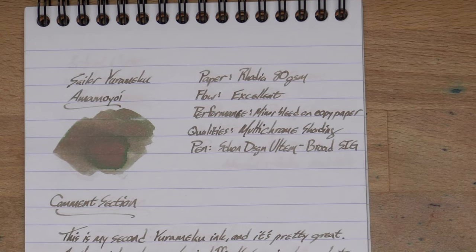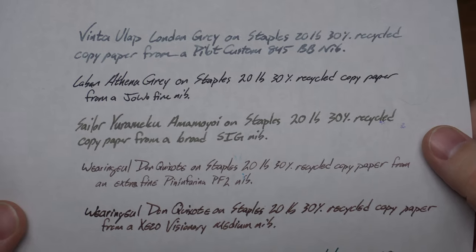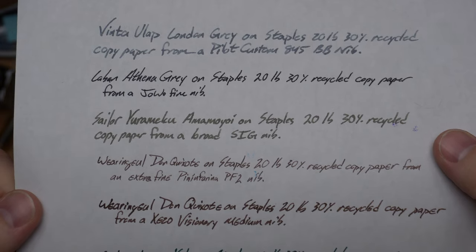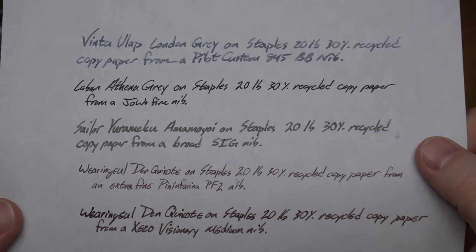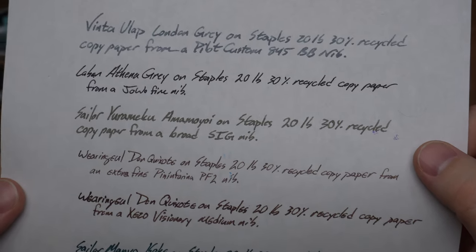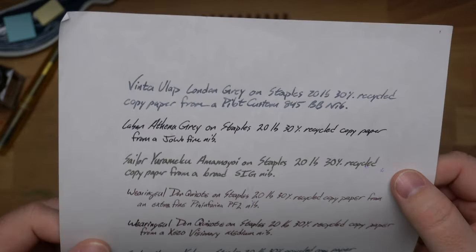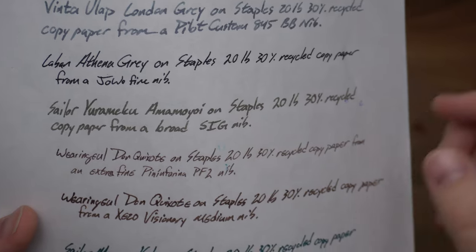Excellent flow, very cool performance. A little bit of bleed on the copy paper — this is your terrible Staples 20-pound, 30% recycled copy paper. Actually, this ink looks pretty boring on here. It just kind of soaks in immediately, doesn't get any weird color shifts or anything. It's kind of a flat army green, which is weird. Just a little bit of bleed-through, but no more than anything else on this bad copy paper. No real feathering or anything — a couple of feathers right there on the S, that's kind of it.